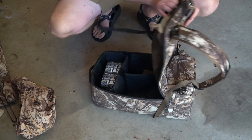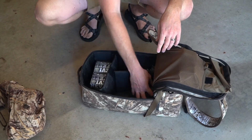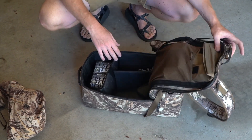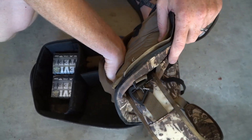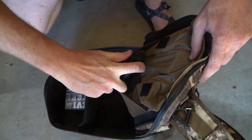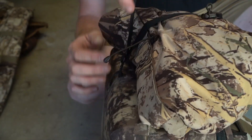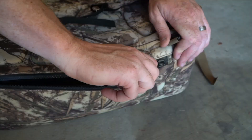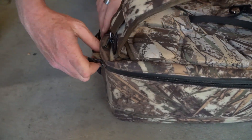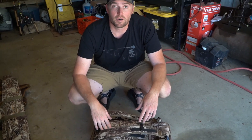It's got a waterproof zipper lid all the way around — unzip it, fold it back, and you've got full access to everything inside: shells, gloves, beanie, food, coffee. There's a nice open mesh pocket for hearing protection, and where I keep the best stuff — my waterfowl calls — right in that top pocket. It's a pretty awesome piece of gear; carries more than you need but you'll be ready to attack the day on the marsh.